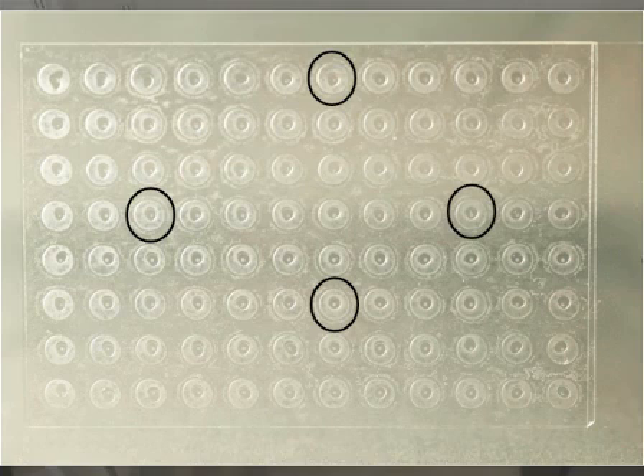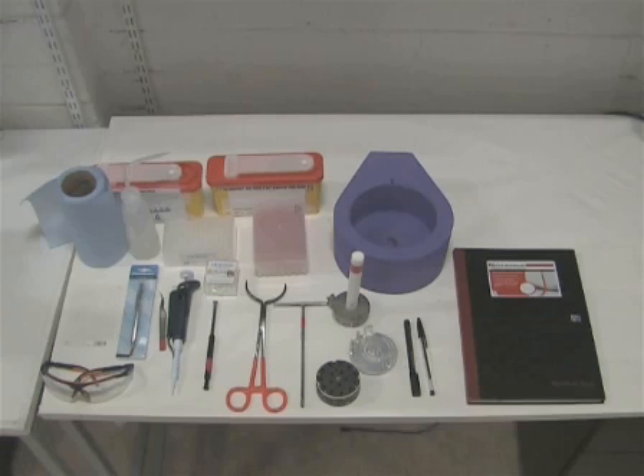Wells containing crystals are marked legibly. A glass cutting tool for opening crystallization wells, tissue and a water bottle, curved tweezers, precipitant screen solution, a micropipette and tips, and cryo-loops for harvesting crystals, and a magnetic wand.